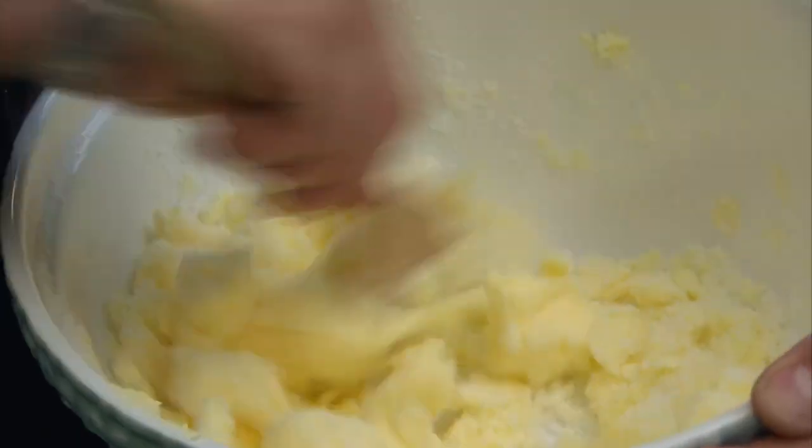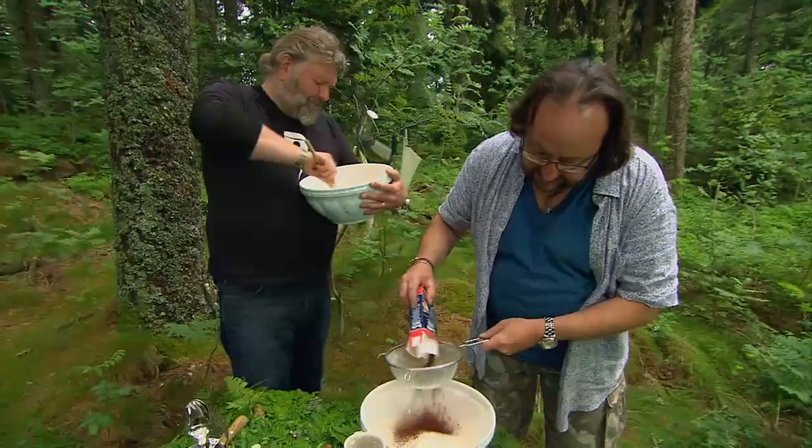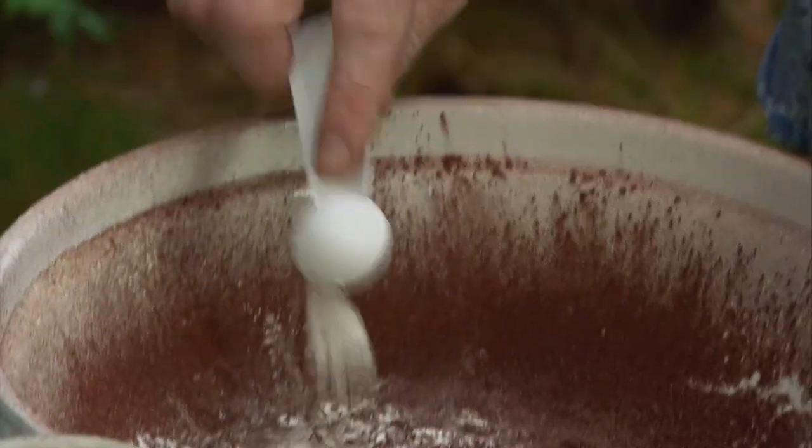This is sugar, that is butter, that is a spoon. Whilst I bash the sugar and butter into shape, I will add some cocoa. Don't be tempted to use drinking chocolate here — only pure cocoa will do.